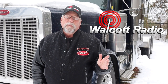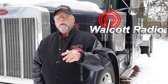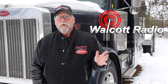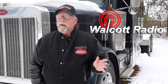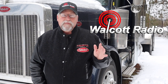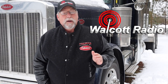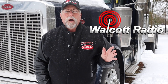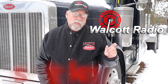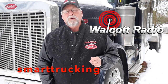Walcott Radio has always been my go-to store for my CB supplies. They're located right across I-80 from the world's biggest truck stop, and Walcott Radio is North America's biggest CB shop. They've got a huge selection, fast shipping, and their staff is all very experienced — over 30 years experience there. I highly recommend Walcott Radio. It's where I shop. And if you type in the code in the box below, 'smart trucking,' when you're ordering, you'll get a 10% discount.